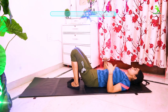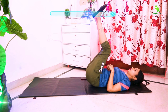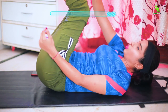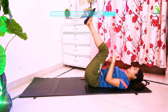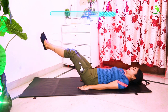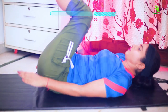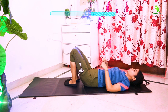For the next exercise, you have to lie on the mat with both legs straight. Bend a little and with your right hand touch your left leg, then with your left hand touch your right leg. Then place your hands down and come back up again. This is your exercise position.